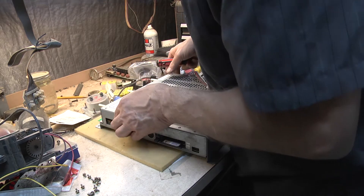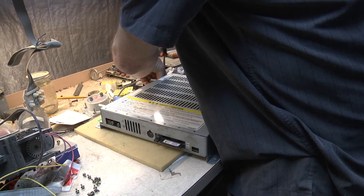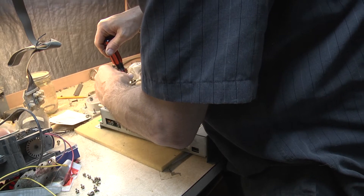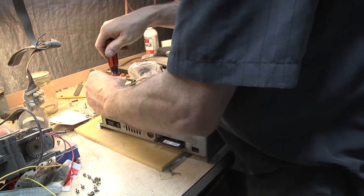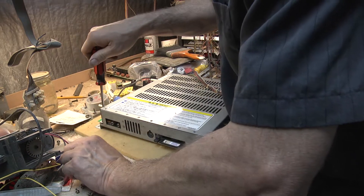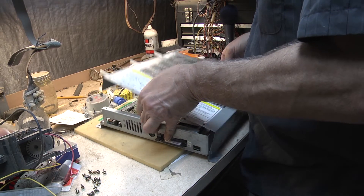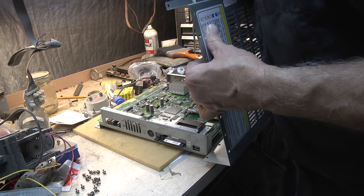Now there's five more screws at the front here. Here we go — pop these out, and I can see that timekeeper chip.